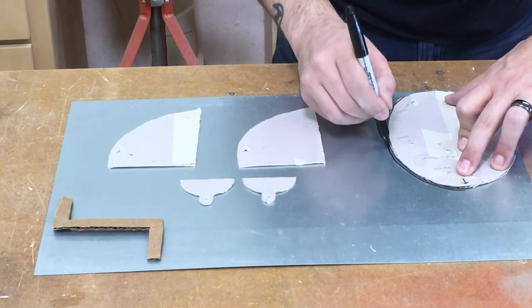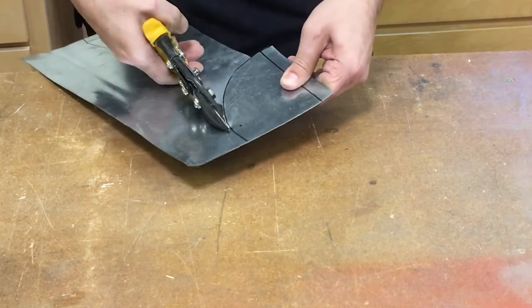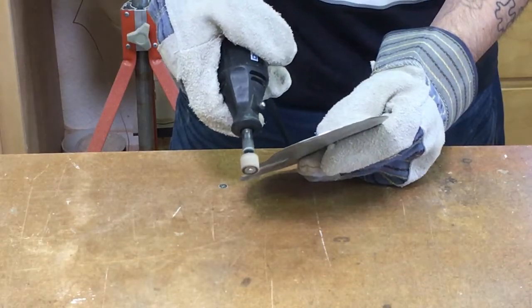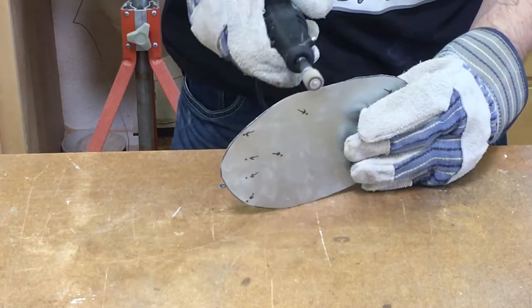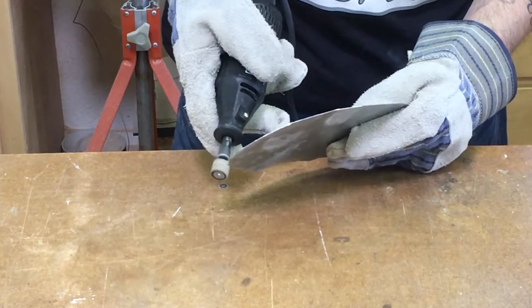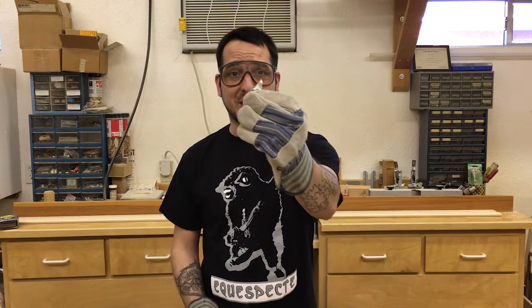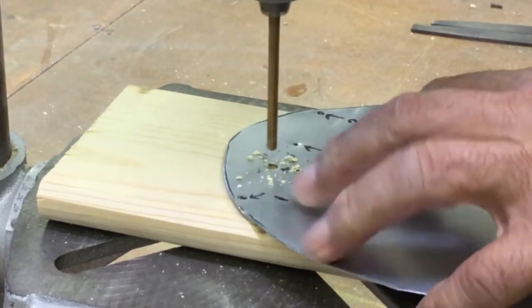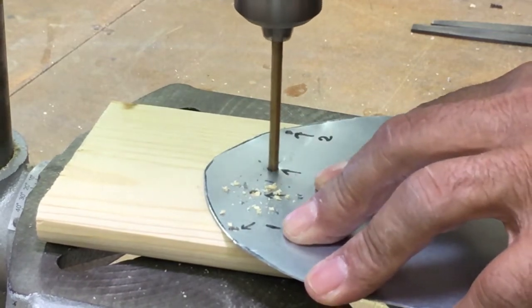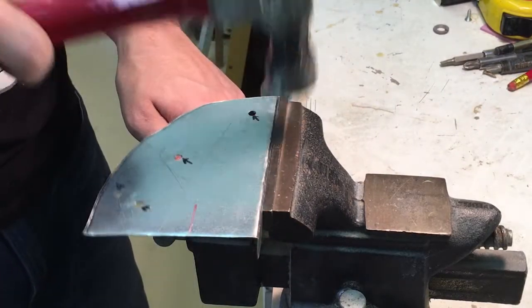Once we've traced the pattern onto the sheet metal, we can use the metal shears to separate all of the pieces and then trim them down. The Dremel will help to make fine cuts and smooth off some of the rough or jagged edges of the metal. Be sure to wear safety goggles and gloves when cutting metal. Remember, it's all fun and games until someone takes a splinter of metal in the eye — then it's just fun and games that you can't see. Use the drill and 1/8-inch drill bit to drill holes in the sheet metal wherever the pattern indicates, then use the vise and hammer to bend the sheet metal where indicated on the pattern.